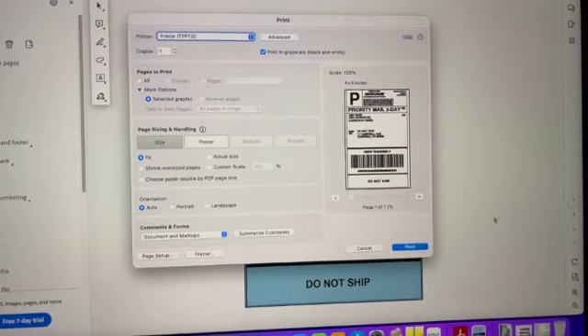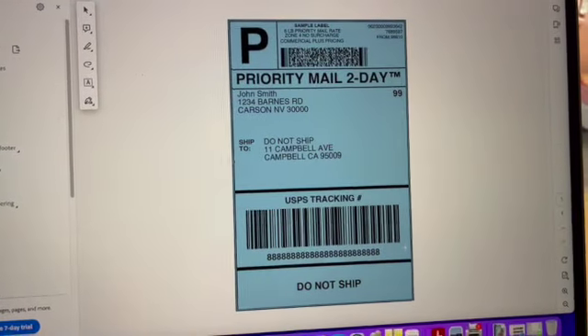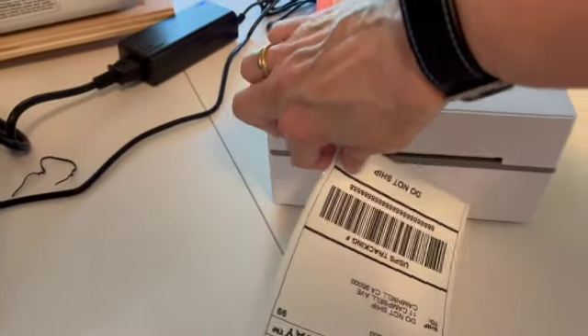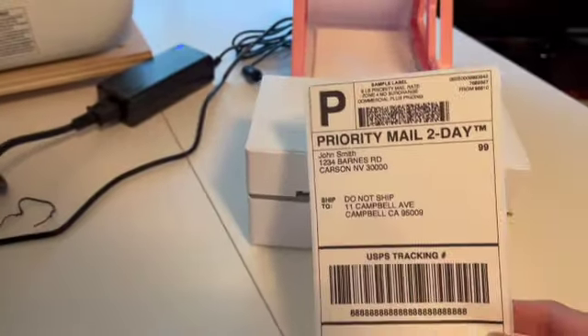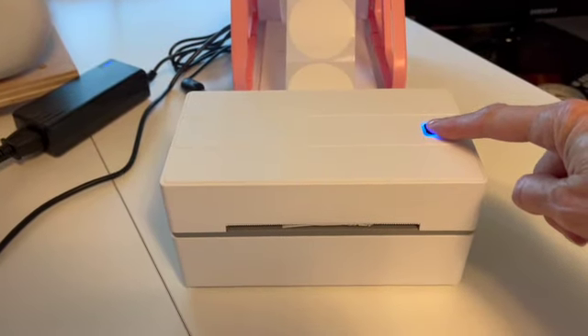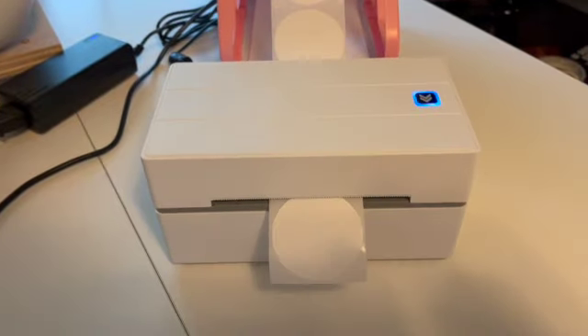I scanned the QR code that takes you to the video on how to actually create and print the shipping labels, and it worked really great. You do need to have Adobe Acrobat Reader, and I'm using a Mac, which can be a little different for some users.